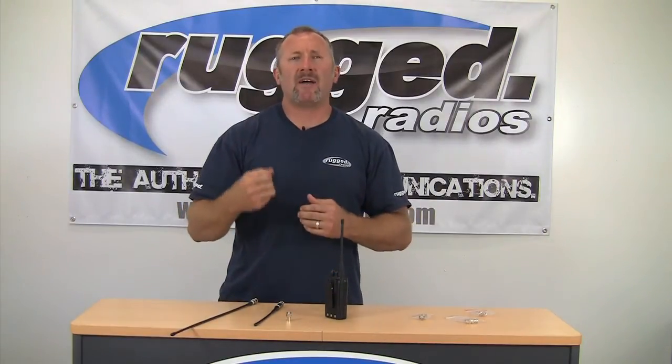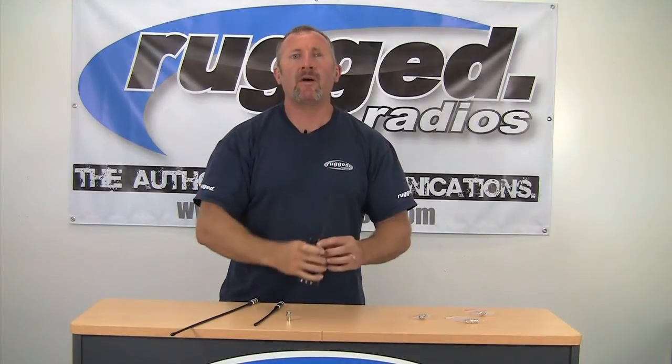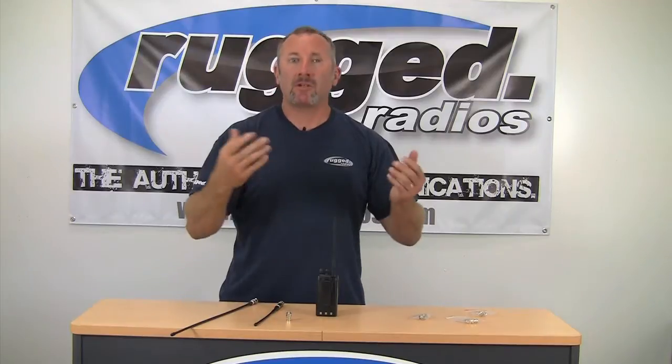What this can do — the longer antenna you have, these things are going to get up higher above you when you're holding your handheld radio, and it's going to get you more forward transmit level. That means you're going to transmit further.